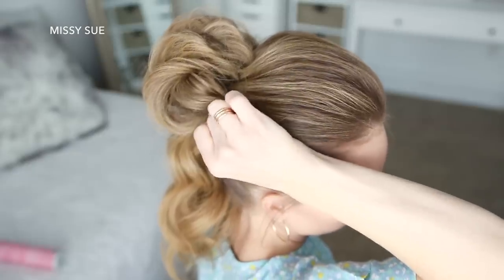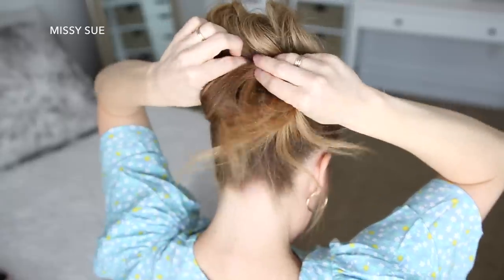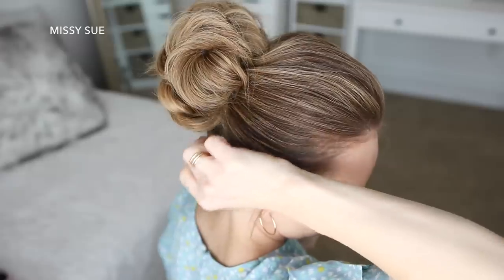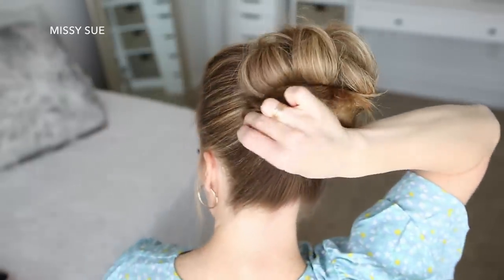Then with the ends sticking out the back of the bun, I'm going to combine all of this hair together and bring it back towards the bun, then tuck the hair into the elastic to form another looped section. Then I'm just going to slide some bobby pins into the sides of the bun to close off any gaps between the front and back sections of the bun.